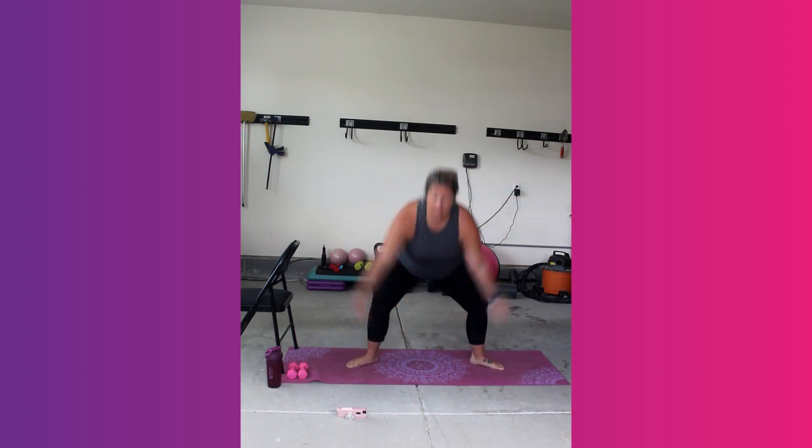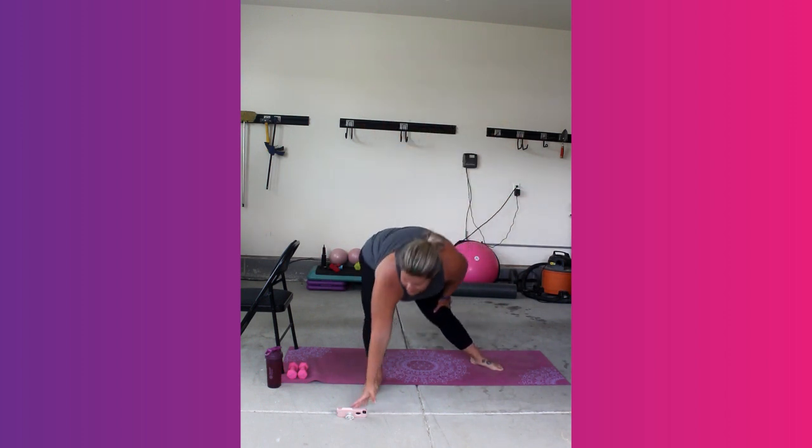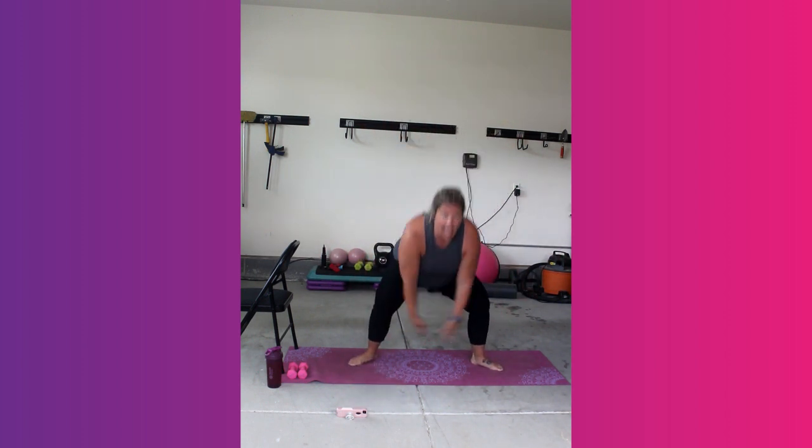Stay low, stay low. 7, 6, 5, last 4, 3, 2. Big reach down. Big reach up. Down and up. Down and up. You keep going. Down and up.